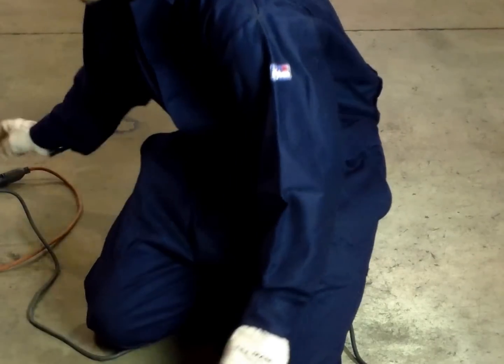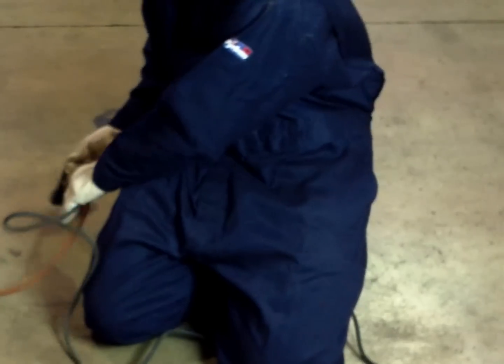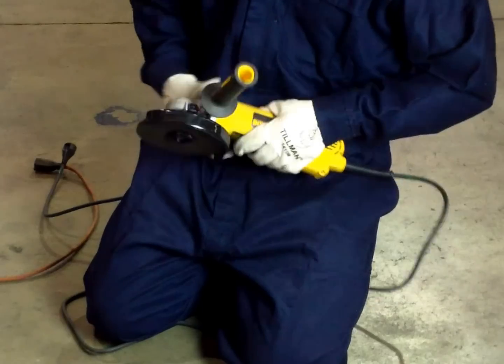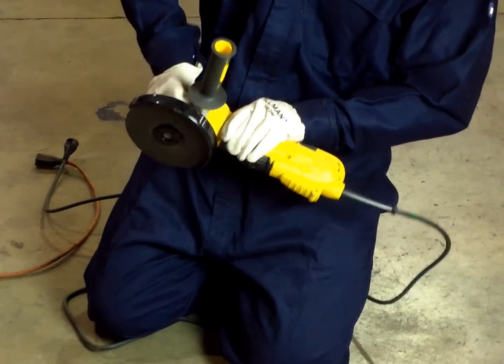To change discs, start by disconnecting all power to the angle grinder. Grab your spanner and wrench and insert the prongs into the two holes that appear in the drive bolt between the disc and the angle grinder motor.